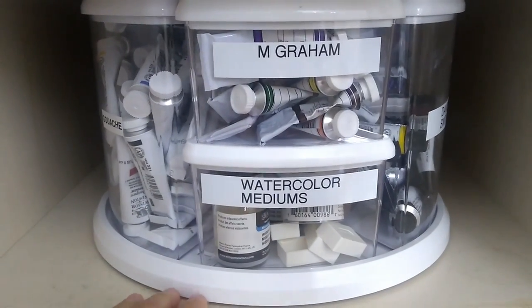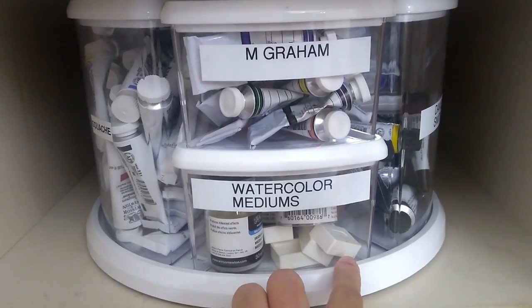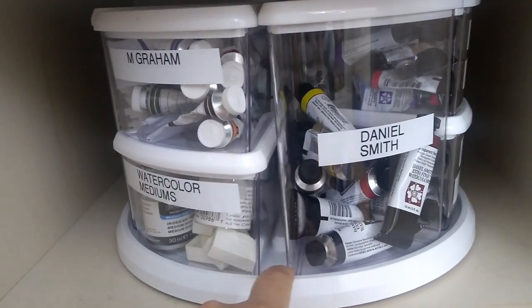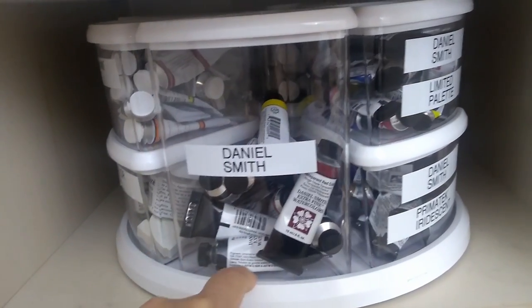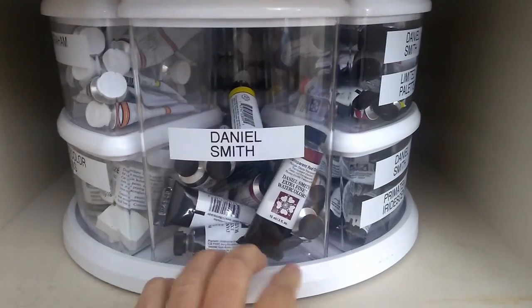I also have my pans here — just some empty watercolor pans. And that's it! It's really easy to find what I'm looking for. If you found this video helpful, make sure you hit the like button and subscribe to my channel for more content like this. Thank you for watching.